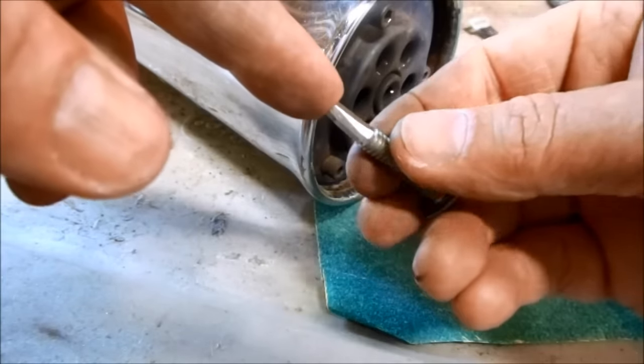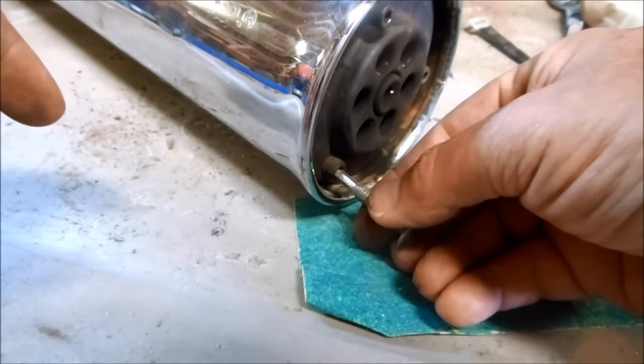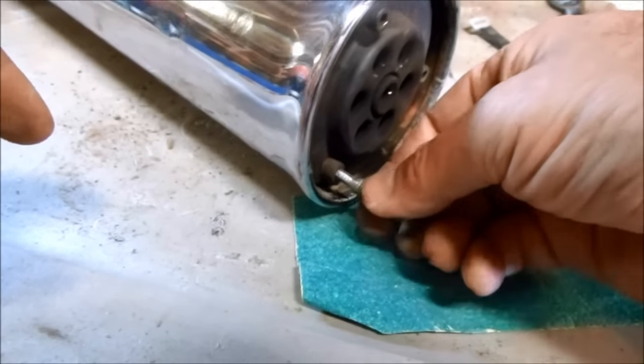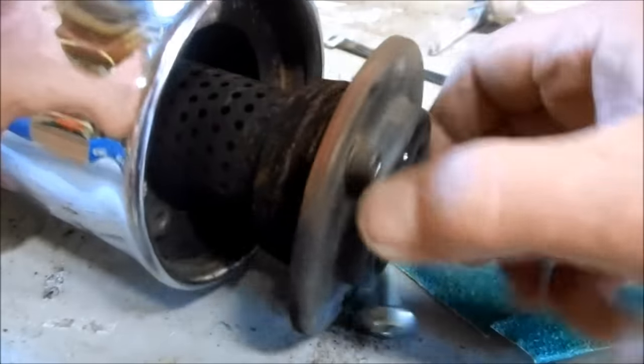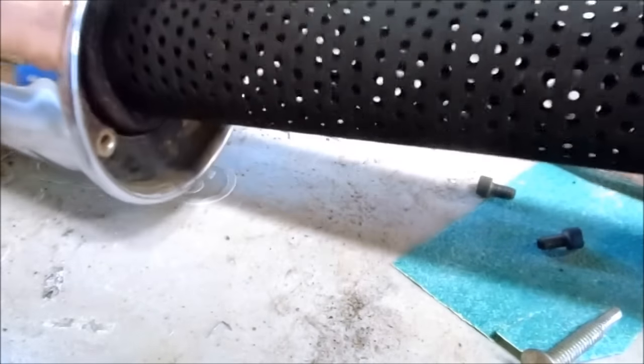They're pretty even. Make sure it's a very tight fit otherwise you'll strip the bolts. There's nothing left in there.